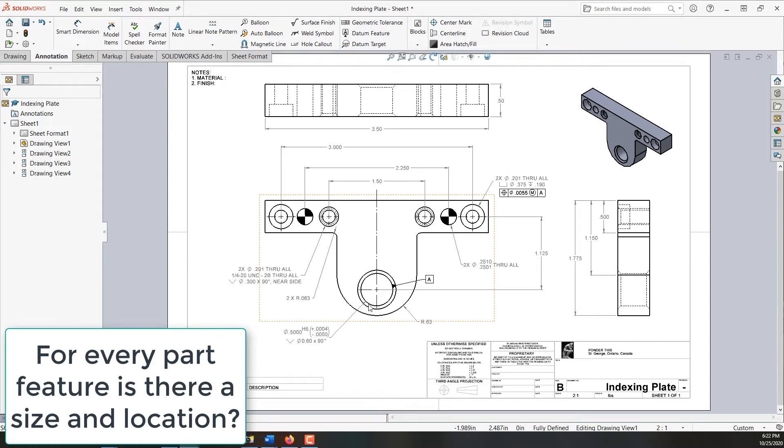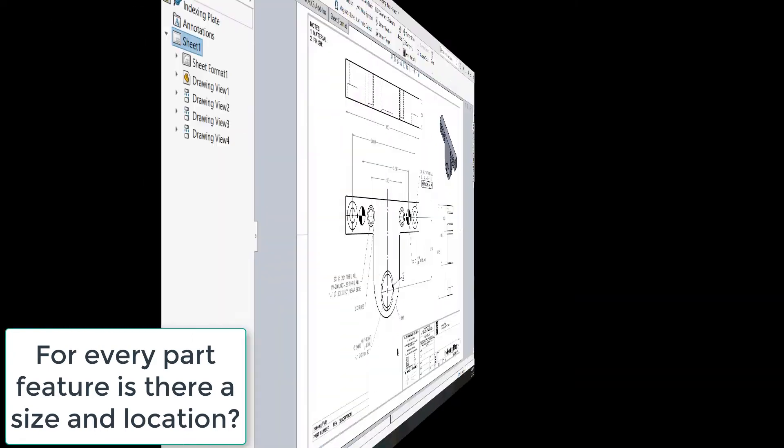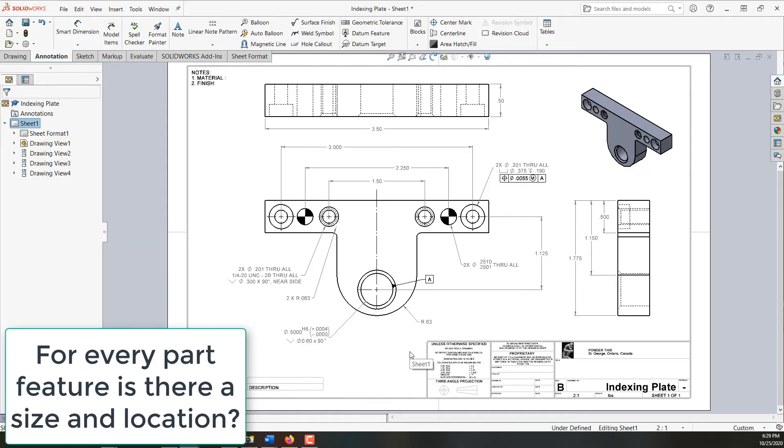The arrow should point here but I probably won't be able to move it, so I'll just accept that little error. As we continue our examination of the drawing we want to ask ourselves: what about the number of decimal places? Will our general tolerance table work based on what we want, or do we need specific tolerances like we have here?